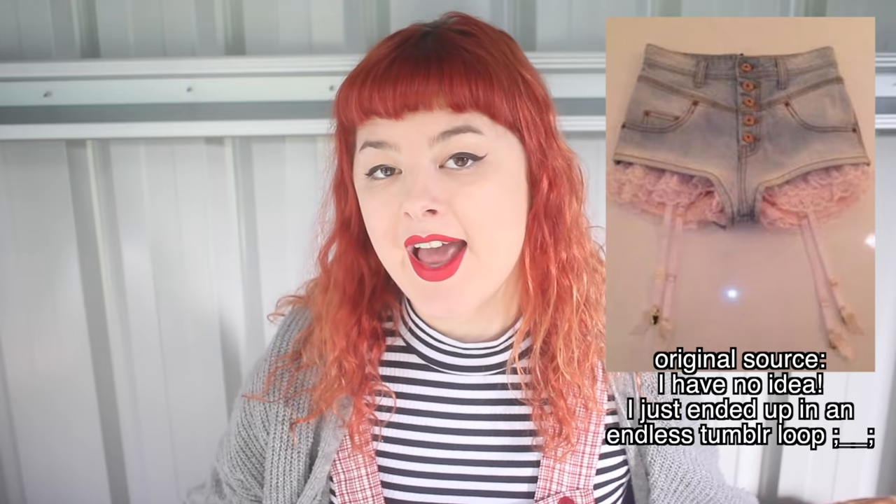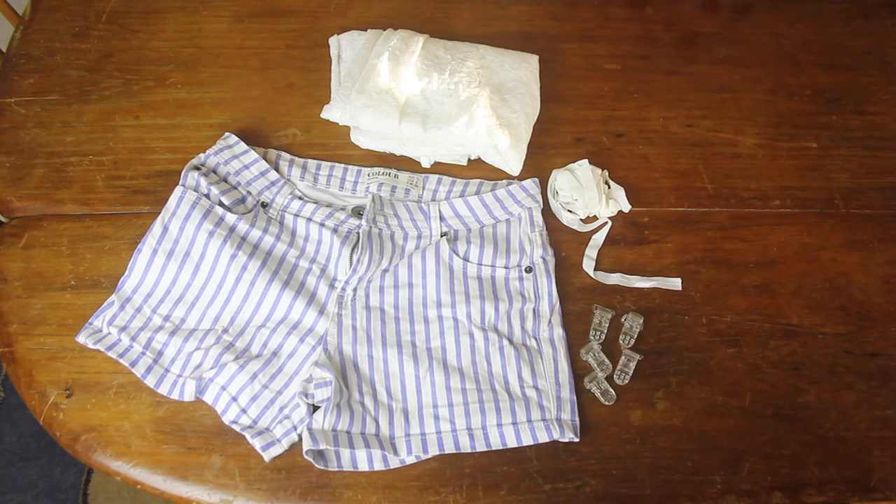Hi! Welcome to another episode of Make Thrift By, the show where you send me pictures of clothes that you found on the internet and I do my best to recreate them. Today's challenge was suggested to me by Koopyboo, who wanted me to recreate these shorts that look like they have bloomers and a garter belt sticking out from underneath. So, let's begin!